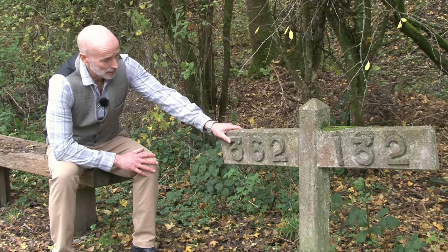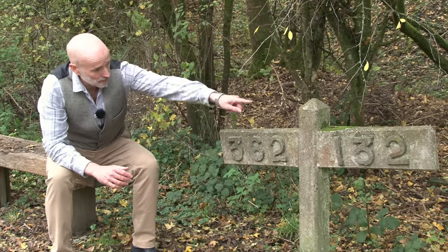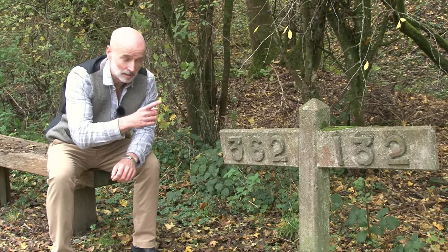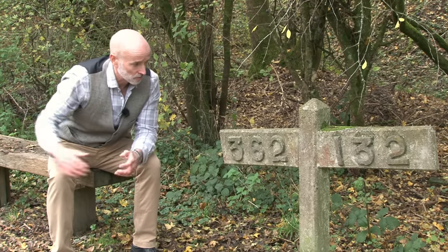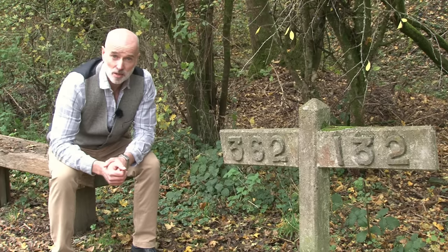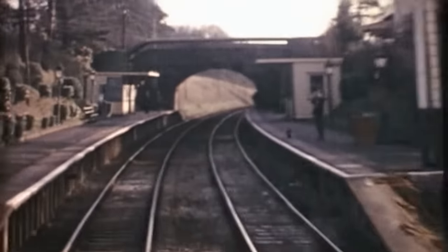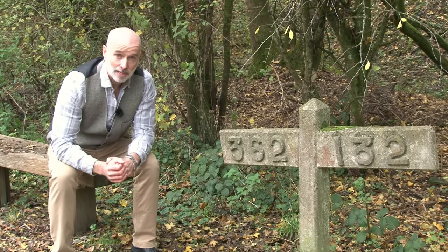You might see quite a few of these along a railway line — it's called a gradient marker. It is actually on the wonk, because the significant part is the numbers and also the angle of the sign. This side of the post says 362 and it's pointing downhill; that side says 132 and it's pointing uphill. These numbers represent how many feet you have to travel to go up or down by one foot. So 362 feet along to go one foot down — quite a shallow gradient; the other side is steeper: 132 feet along to go up one foot. These numbers were important for drivers to know braking distances coming into a station, or how much steam pressure would be needed to climb a gradient.